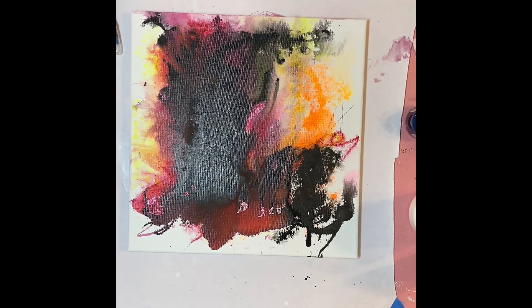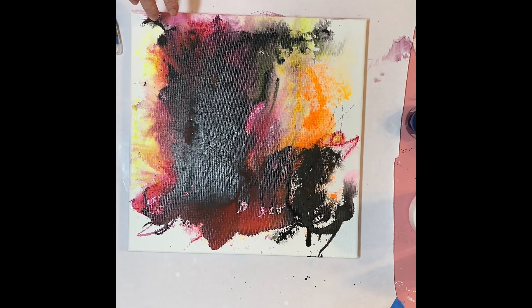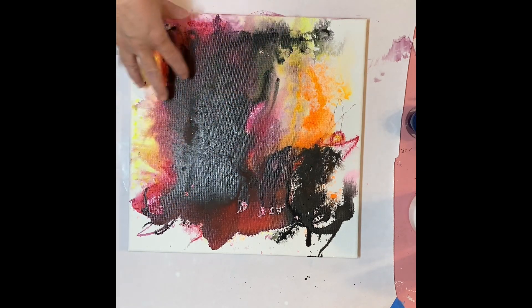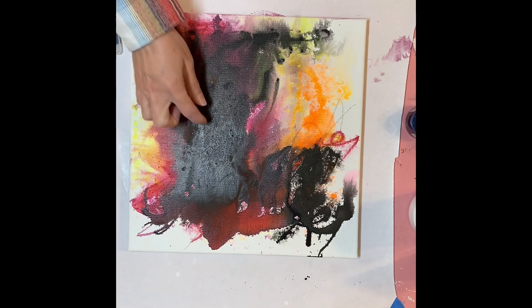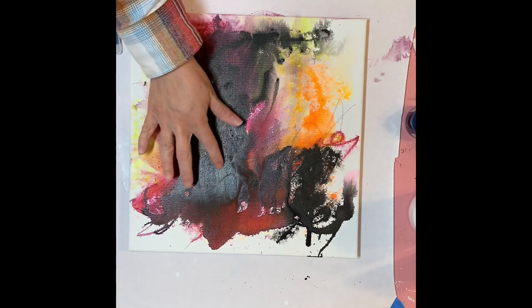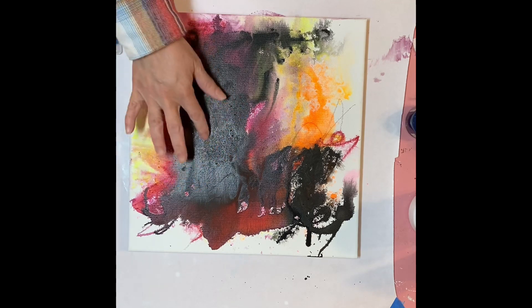Okay, welcome back — this is Day 2. As you can see, there was a lot of water on this yesterday when I stopped, and it got really muddy. So now it's just kind of this big, icky, muddy mess. It's interesting where this acrylic ink is — it's pretty thick right here, it's dry, but there's some texture built in there.